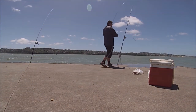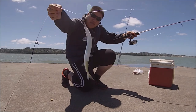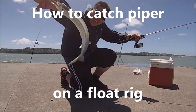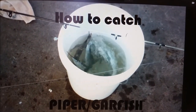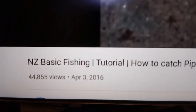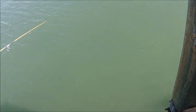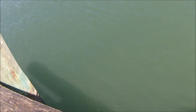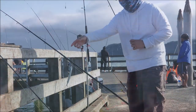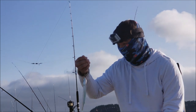Hello and welcome to another tutorial video from Basic Fishing. This video is going to be about how to target Piper with a float rig. My first ever tutorial video posted over 4 years ago ended up being my top video, which was something I did not expect. So for today's video, I decided to make a second updated version on how to catch Piper, with additional information and tips and tricks on how to target these tricky mini swordfish.